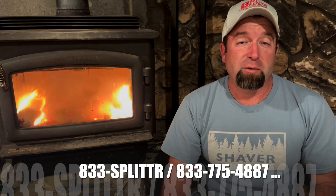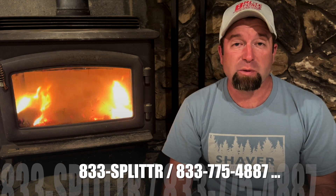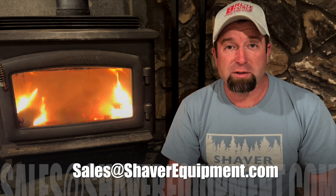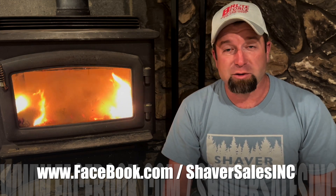Like I said, firewood is a mental disorder, and I am challenging my own sanity this week. If we can get you that quote, call us at 833-Splitter — that's 833-775-4887. You can also email me at sales@shaverequipment.com. Thanks for watching, and don't forget to hit that like and subscribe button — you're going to want to stay up to date on this week's deals.